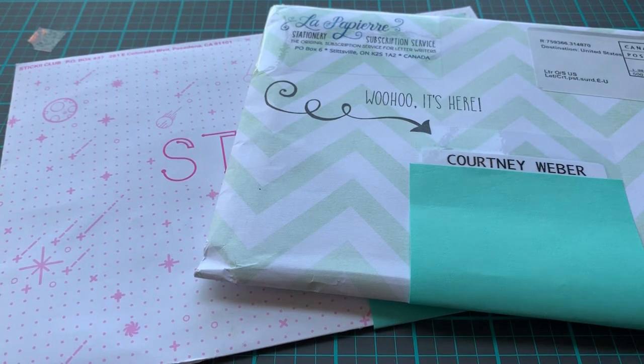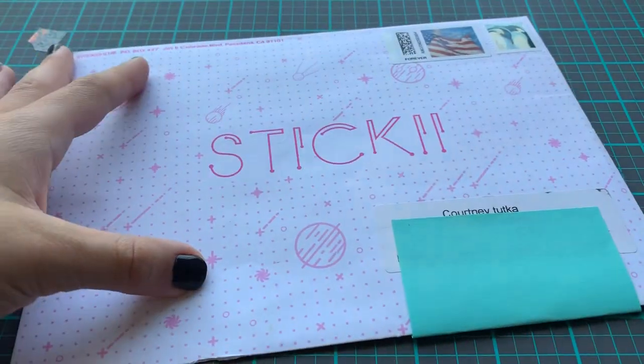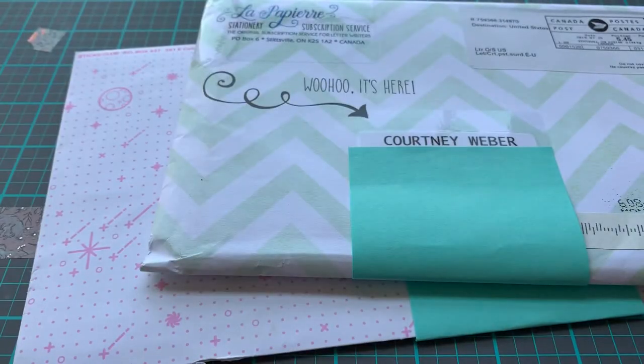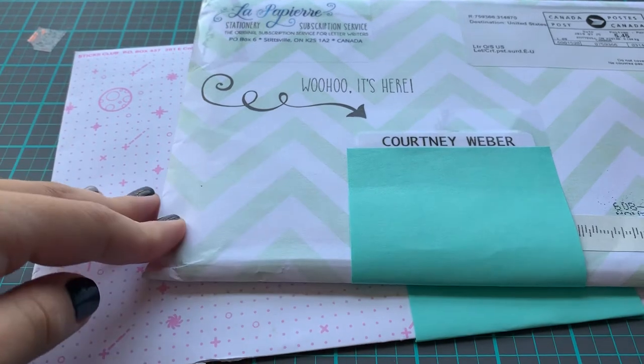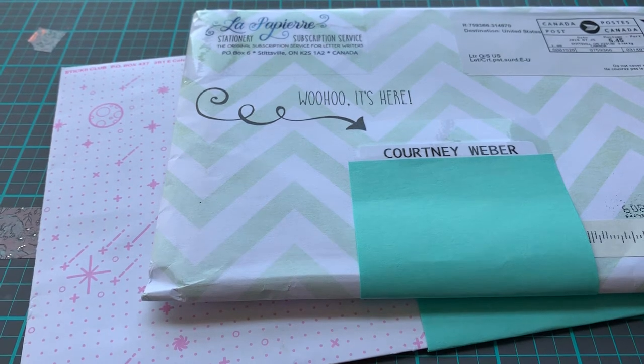Hello everyone! Today I am going to be talking about and showing you two subscriptions that I am subscribed to. One of them being La Paper Re and the other one is Sticky Club. I actually bought these myself and I wanted to share them with you because they're amazing. I love their products.